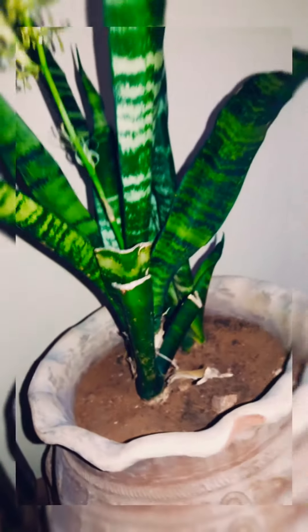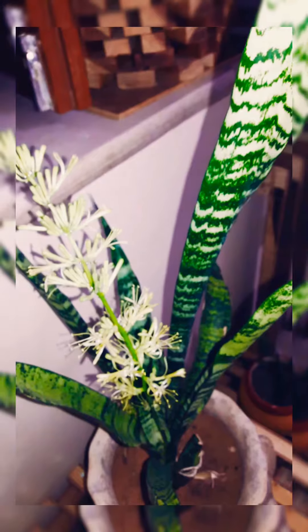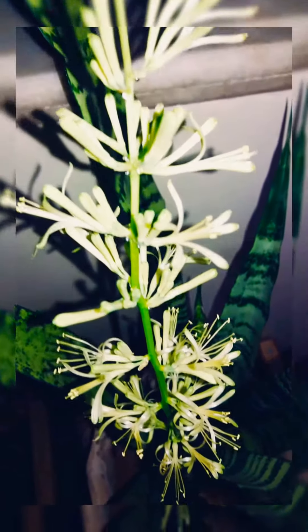They are very adorable and beautiful flowers. It is a very nice plant — the best plant for oxygen. I am sharing it with you. You can see these flowers.